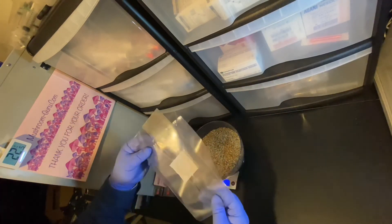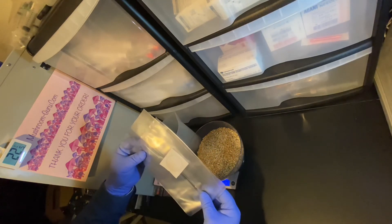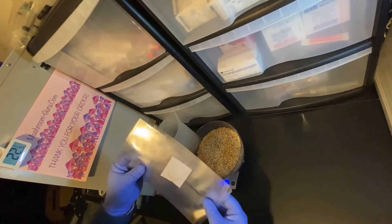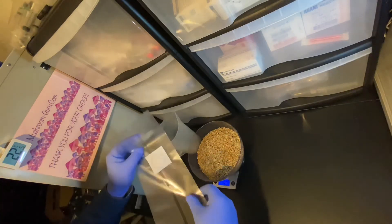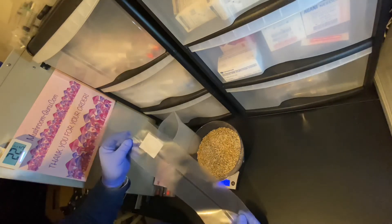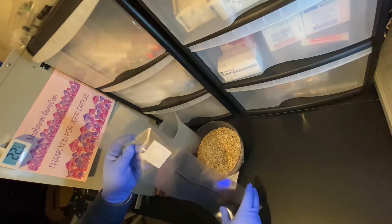We put this into our polypropylene bag. These polypropylene bags are very important because any other plastic will melt in your pressure cooker and create havoc — you don't want that at all. These are high-temperature bags and they also come with a filter. Mycelium needs to breathe just like us — they need oxygen — and the filter also prevents contamination from reaching the grain.